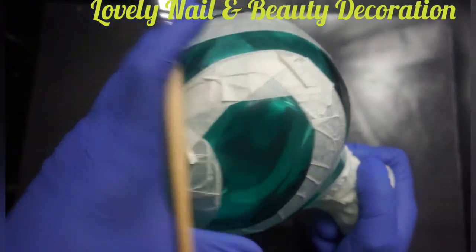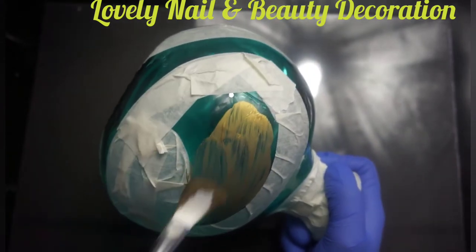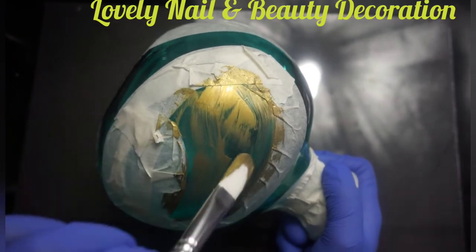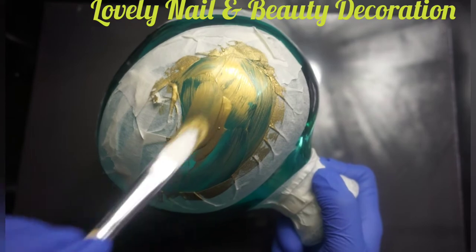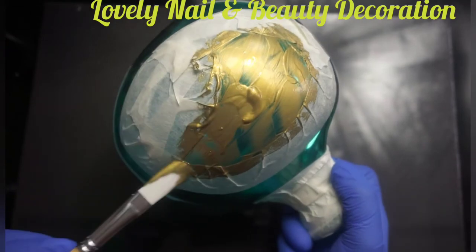You can use any kind of brush. Now I'm gonna start with the metallic gold acrylic paint as my first one. On the vase it will look translucent, so after the first layer dries I will add a second layer so the color can stand more.